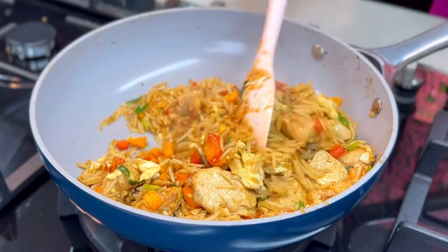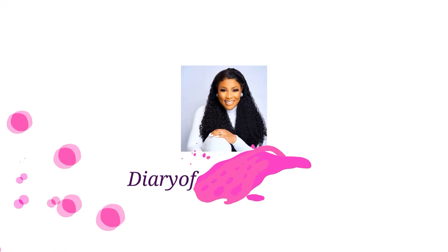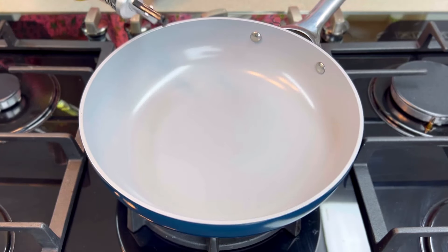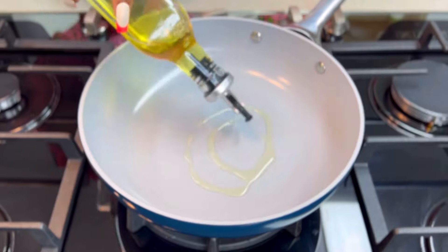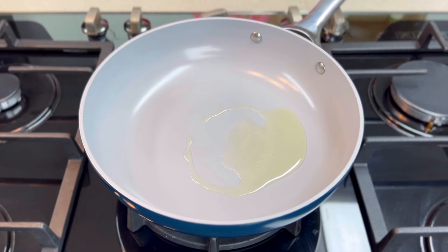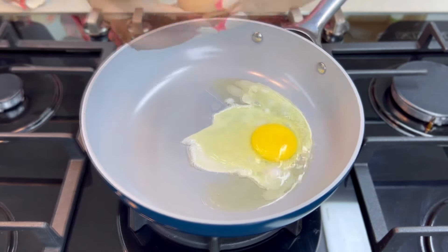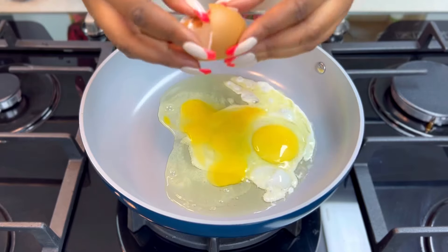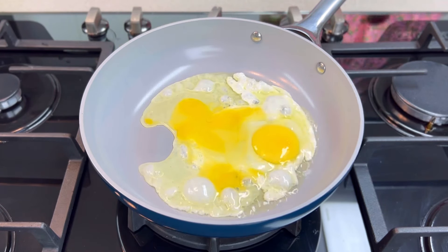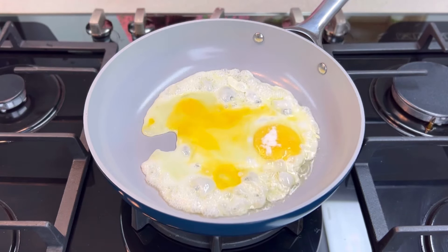It will take you a little over five minutes to prepare this meal, so watch this video till the end. We're going to go straight into cooking. Heat up some oil first — very little oil — we're going to be scrambling some eggs. Most Chinese fried rice recipes always include eggs. I'm going to be scrambling two eggs. Please make sure you break your eggs into a bowl; you don't want to start frying bad eggs.